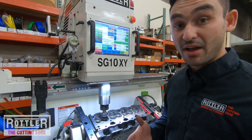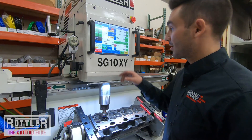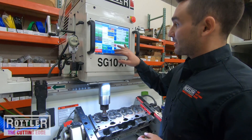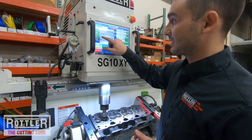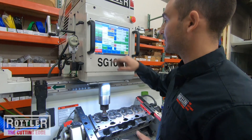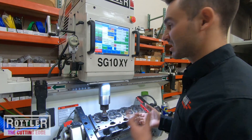With it in that position, I'm ready to touch off and set my zero. The default had a 3,000 feed rate and 400 RPM setting for touching off, but I like to do somewhere around 100–150 RPM — something nice and slow.